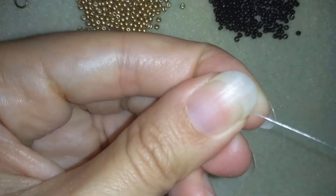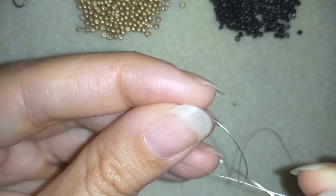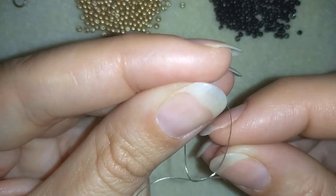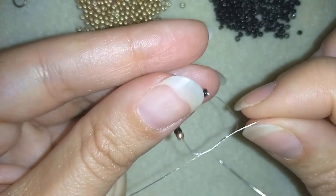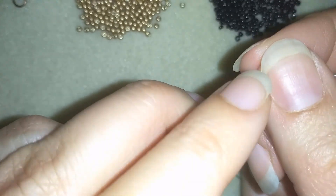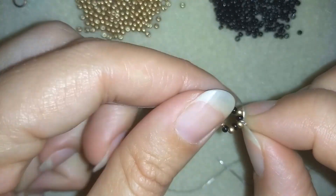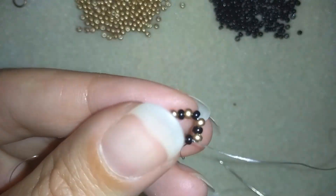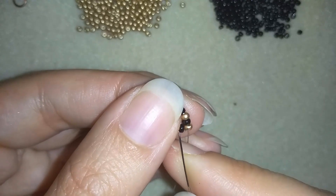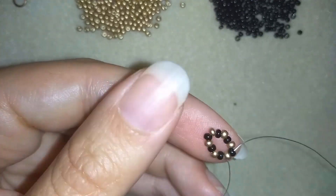I have six black and six goldens — 12 beads in total. I'm going to slide those down, stick my needle in my mat, and make a knot. I make the knot by creating a loop and going twice through it, then I pull and make one more loop and knot. I make sure I'm between those two beads where I started the knot, and now I have a circle of 12 beads.